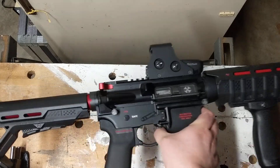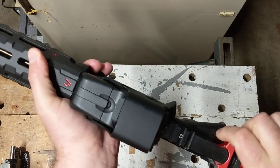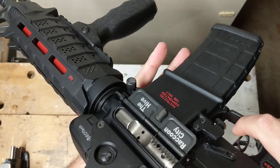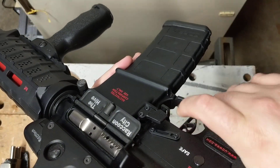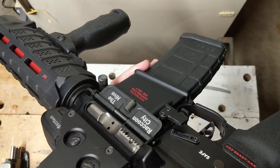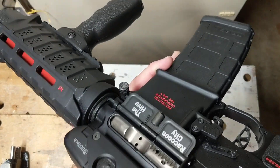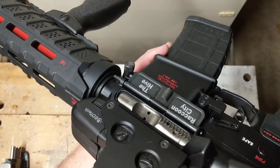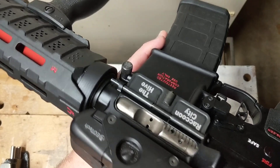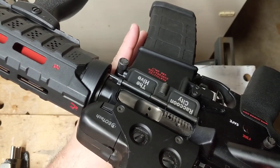I did want to talk about the trigger — this is a Davis Defense trigger and I like it. It's not bad, it's not great, but it's a pretty quick reset trigger. I think it was under $100. Are there better triggers out there for the money? Absolutely. But this is something fun to play with. It also has a nickel boron bolt. Are these worth it? No, honestly they're not — a standard bolt is fine. You don't need anything crazy or fancy. I think I got this on sale, and I would not buy another nickel boron bolt.